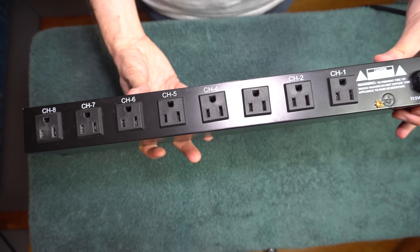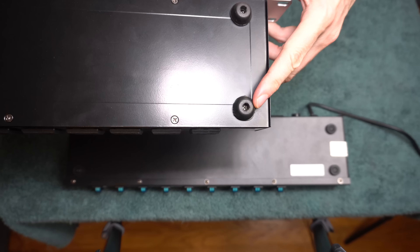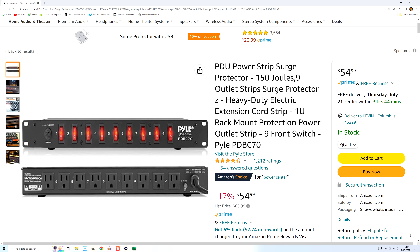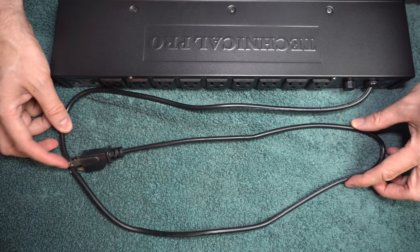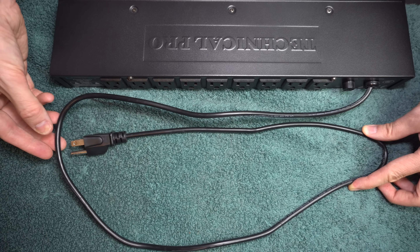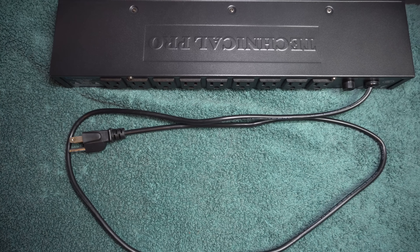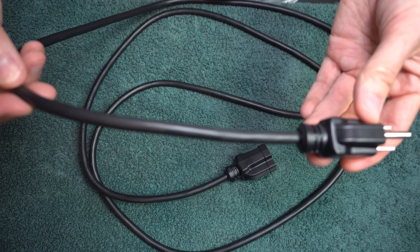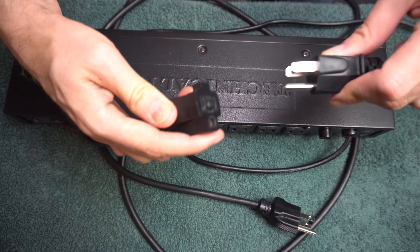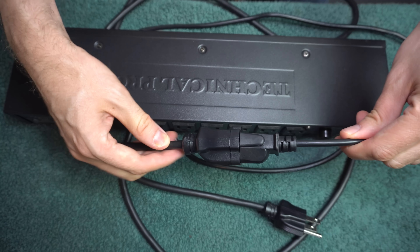Most of these have rubber feet on the bottom, which are removable. Technical Pro and the Illuminator are not the only brands — if you search enough, you'll find a lot of different companies make them. I use a total of 12 of these devices in my gaming room, and they are all powered by three different outlets. The cords that come with them are not long enough to reach those outlets, so I use extension cords to make them reach. When I buy extension cords, I make sure I get really big, thick ones, because if you're using multiple devices you'll want to make sure it can handle it all.